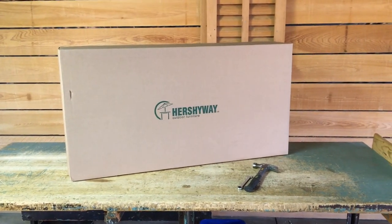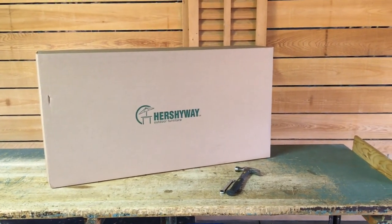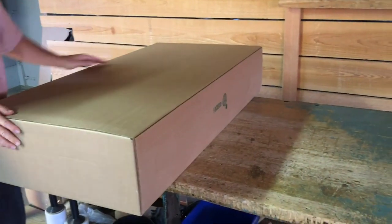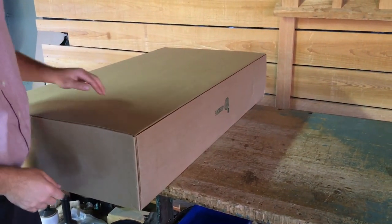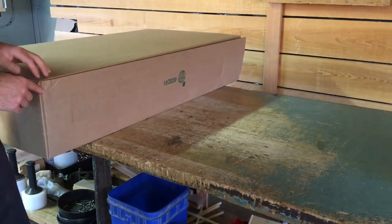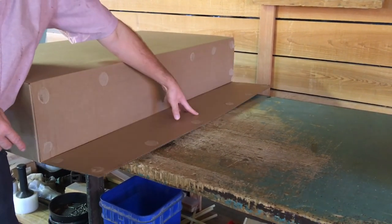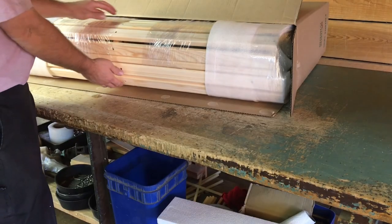Today we'll be going over instructions for assembling your swing for your outdoor enjoyment. It is important to assemble your swing on a flat surface that will not cause scratches or other damage to your swing.